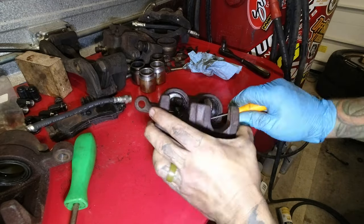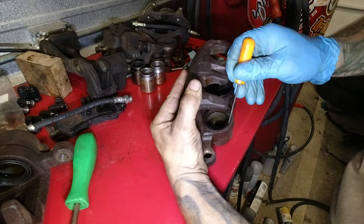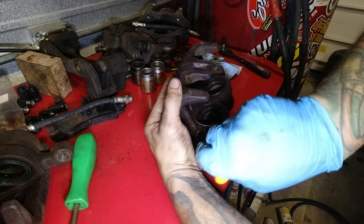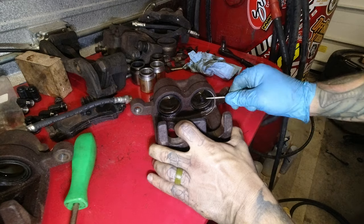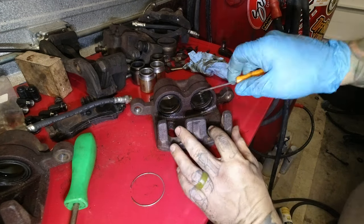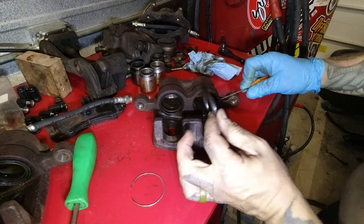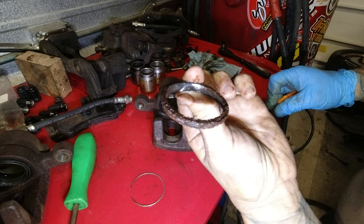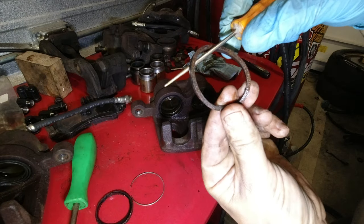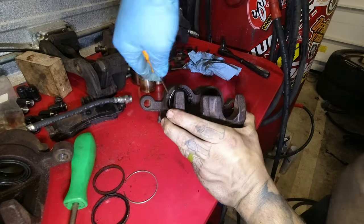Next, the two seals have to come out. There is a small circlip that holds the outer seal in place — find out where it starts and spin that thing out. Then grab the first seal and get it out. Notice how rusty and crusty these were; they needed a rebuild anyway. And the inner seal — this is the really important one. It's a square-cut O-ring. Pull that out too, and repeat for the other piston.